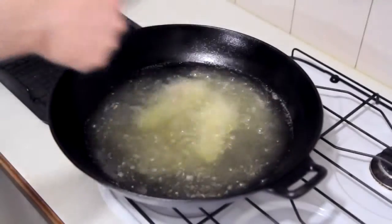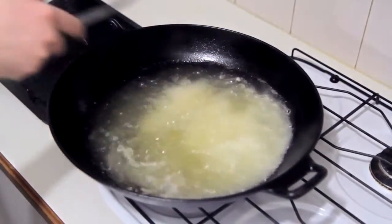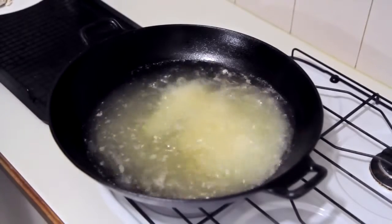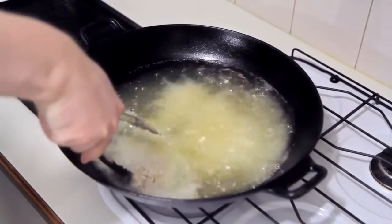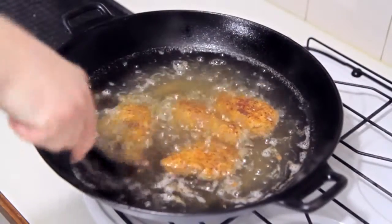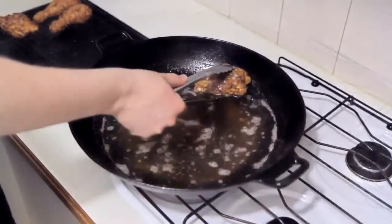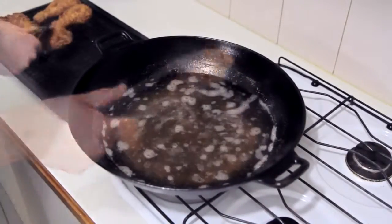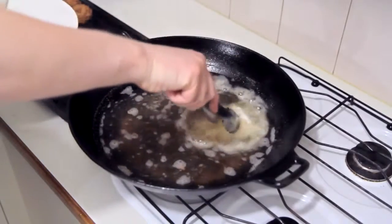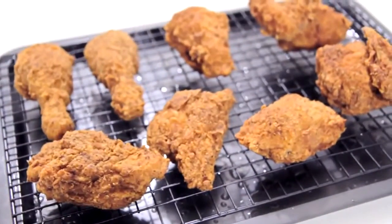Repeat this for all of the chicken, leave it to one side for 20 minutes before cooking, and then it's time to fry. I've got some canola oil preheated to 180°C or 350°F and I'm gently placing in half of the chicken pieces — you don't want to overcrowd your oil. Cook for 15 minutes, turning every three to four minutes to ensure the chicken cooks nice and evenly. Once done, remove it from the fryer, place it onto a rack to drain any excess oil, and repeat for the rest of your chicken.